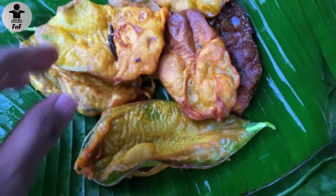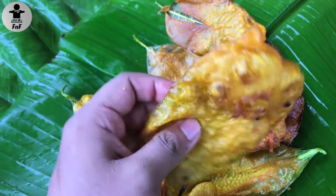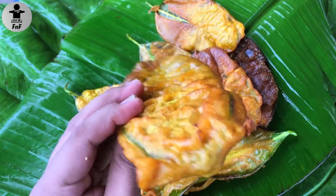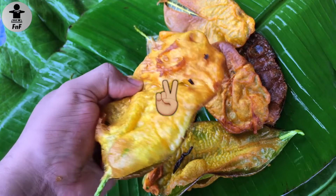I hope you enjoy this recipe. If you enjoyed this video, please like and subscribe. See you in the next video. Until then, this is your friendly neighborhood foodie signing out.